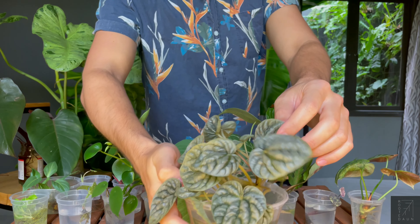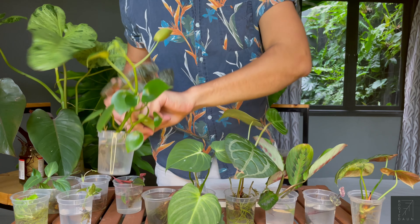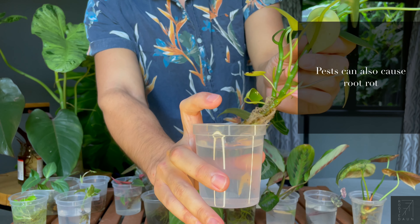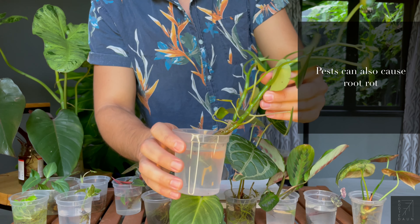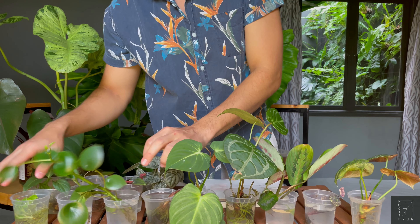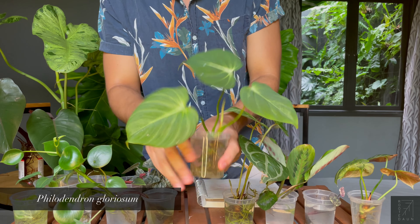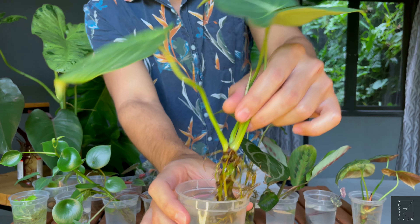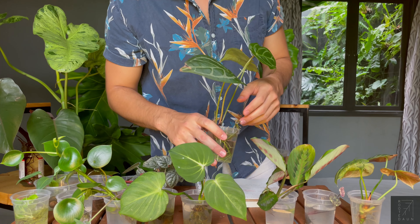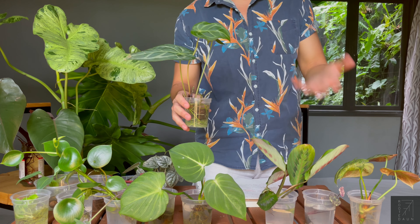I've tried propagating Peperomias in water — we have the Silver Ripple over here and also the Peperomia Polybotria Teardrop. These all decided to rot just all of a sudden, I think maybe due to overwatering or some pests in the soil. And now as you can see, they've already developed roots and new leaves. Some Philodendrons — Philodendron Gloriosums — have actually rooted really well and put out new leaves too. Water propagation is such a great method to save your plants. Most of these were from rot, and as I said, there will always be something in the soil, or one day you over-watered something — you just never know what's going to happen.